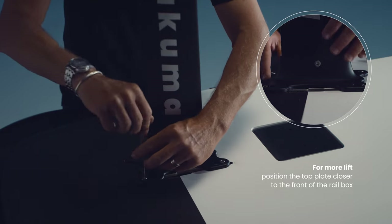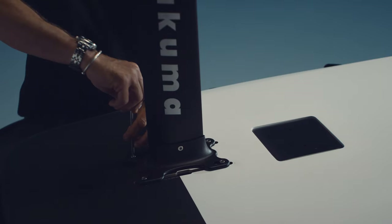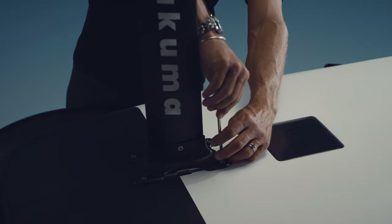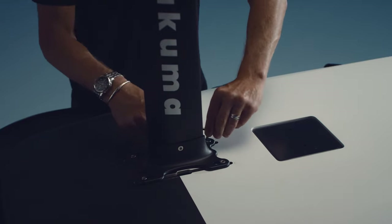Position the top plate towards the front. If you want more lift, position the top plate more to the front. Or for less lift, position it further towards the back. Align the screws under the inner holes of the top plate using the Torx key. Then position the screws in the outer holes and tighten in a diagonal sequence.